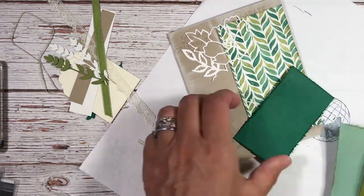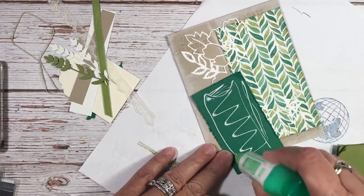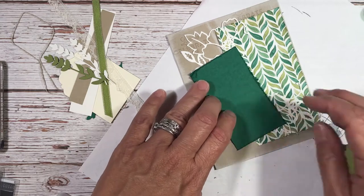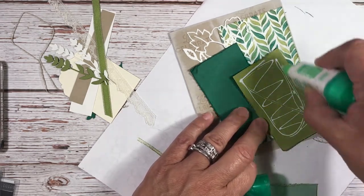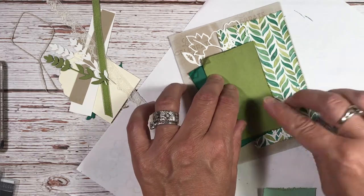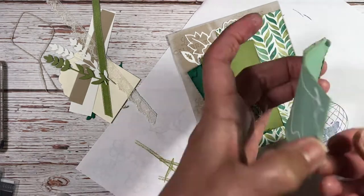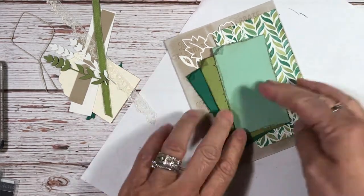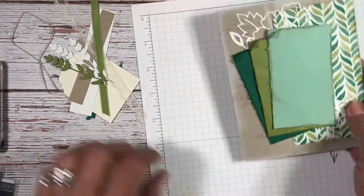Now we'll take the Shaded Spruce first with some liquid glue. I choose liquid glue because this is not a flat surface since I crinkled it up — I feel it will hold better. Then we'll do Old Olive, making sure that little crinkled corner edge is lined up in the same direction on top. Then the Mint Macaron. We'll let that sit and dry for a moment and move on to more stamping.